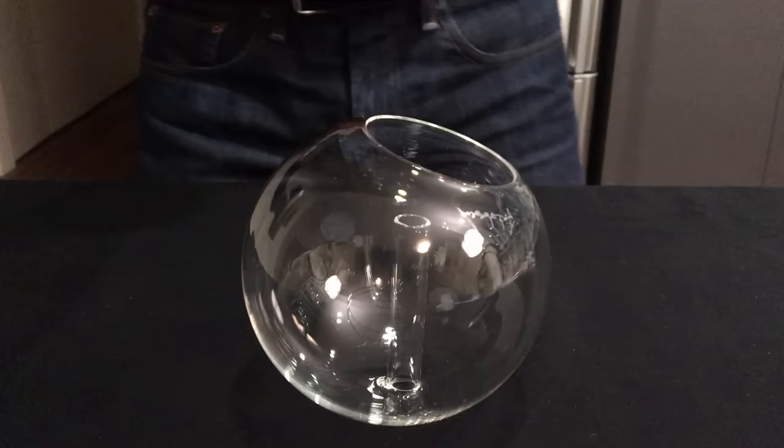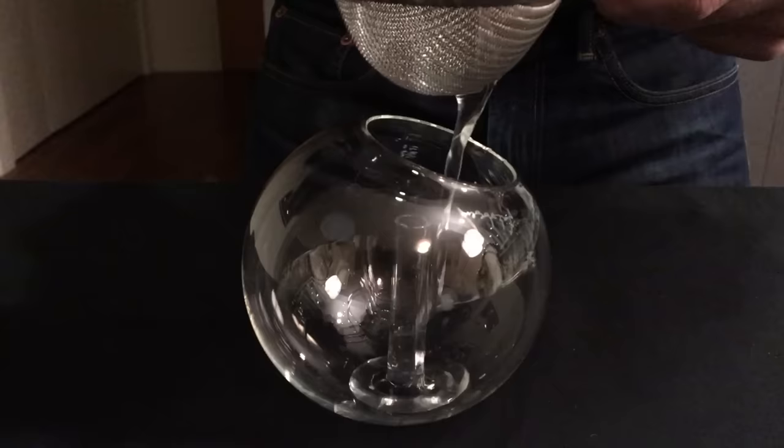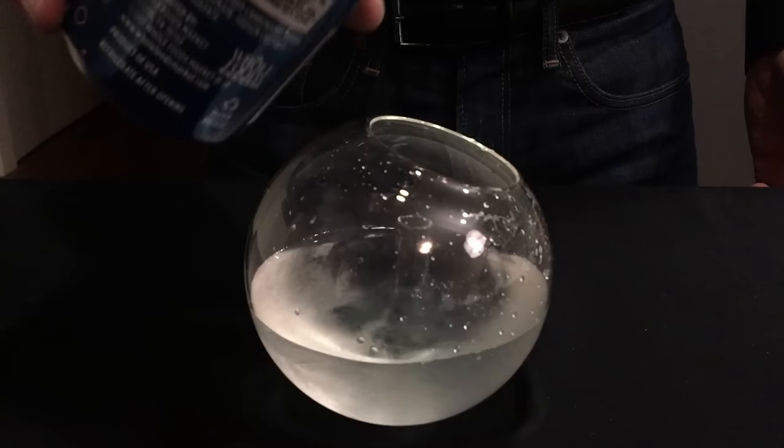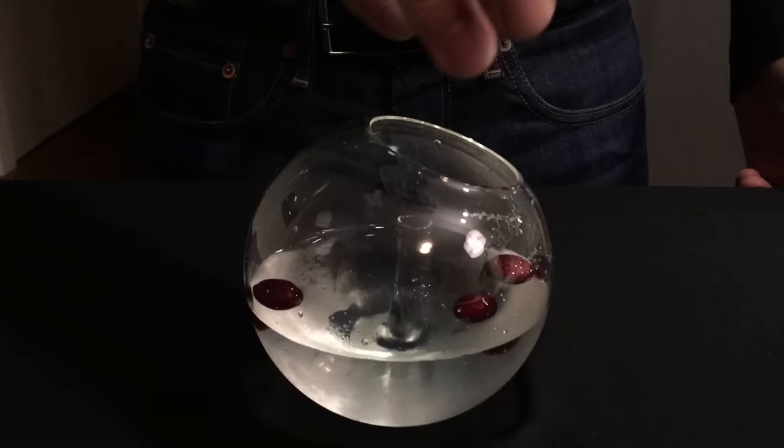Now we need to carefully pour that cocktail into the glass snow globe. Unplug the globe, invert it, and carefully pour that cocktail in — we're going to double strain it just to catch any ice shards. Then top that with a bit of club soda. You might recognize this as a Tom Collins, but with rosemary syrup instead of simple syrup.